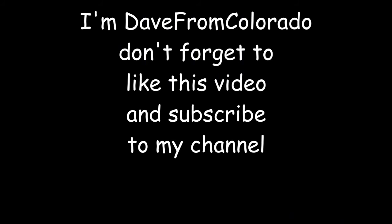I'm Dave from Colorado. Don't forget to like this video and subscribe to my channel. Thanks again for watching and have a great day. Take care.